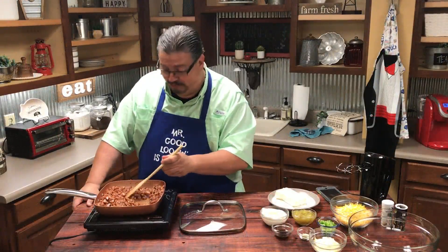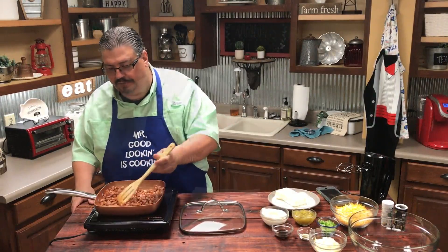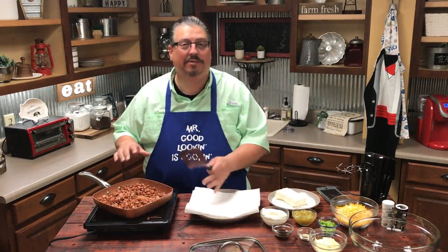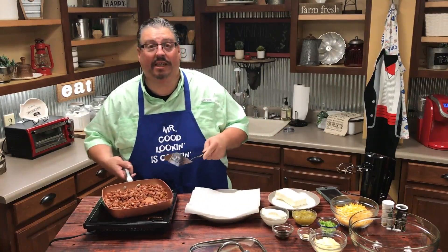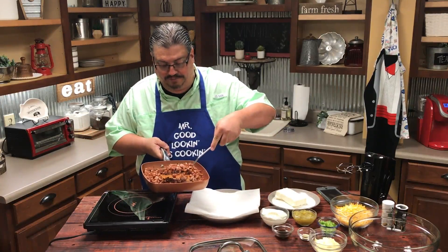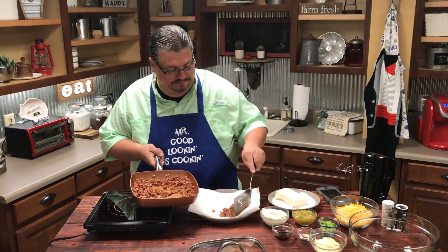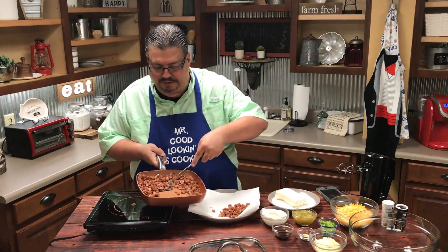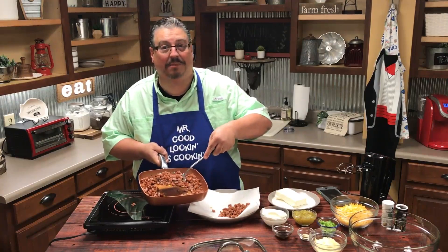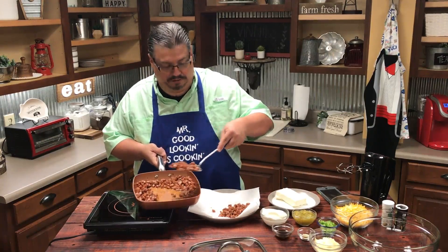We're browning up the smoked sausage — it takes about 10 to 12 minutes for that to brown up good. I've got a plate with just a paper towel on it to drain the grease off. I'm going to use a slotted spatula so I can get as much grease to drip off before I put it on the napkin. I wish you guys could smell how good this smells — it smells like Konecuh sausage.